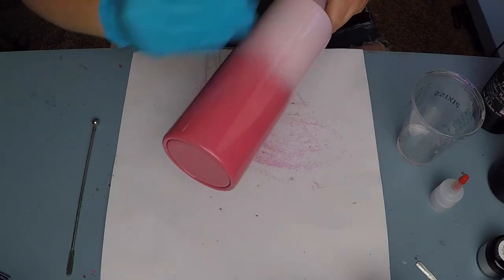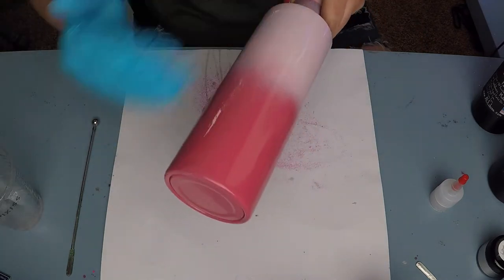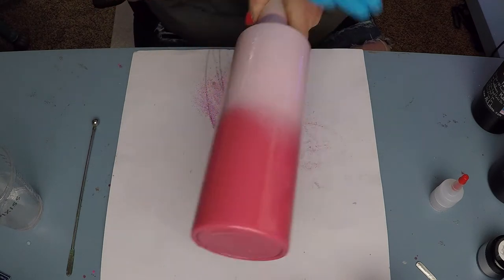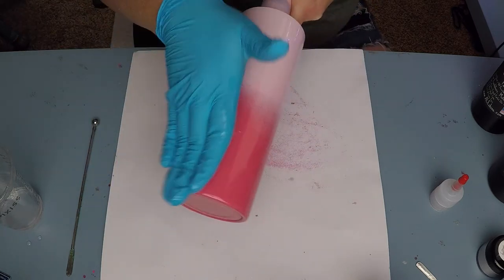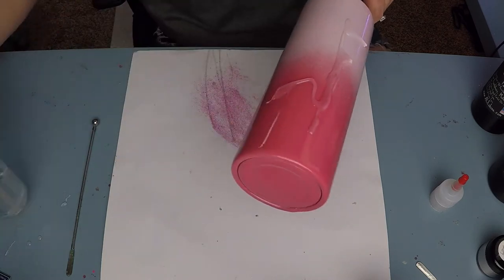I started with a fully prepped and sanded 24 ounce Hydrofit from the Steel Magnolia. Then I took it outside and did an ombre with Soft Pink and Prickly Pear from Rust-Oleum's 2x primer and spray paint. I let that dry for a good 20-45 minutes.